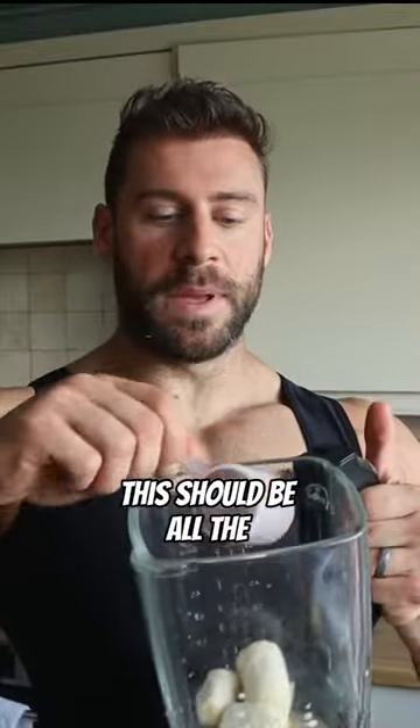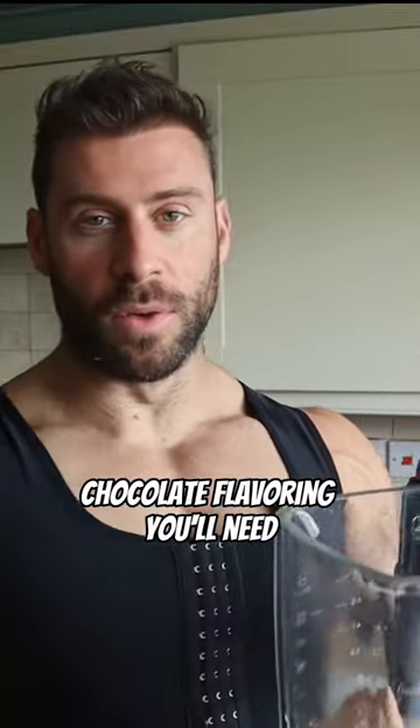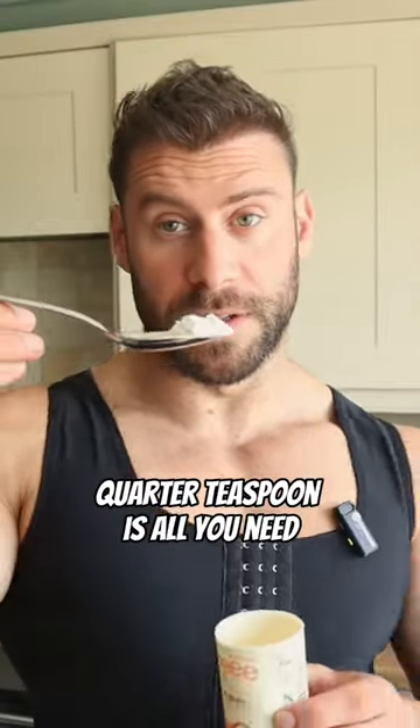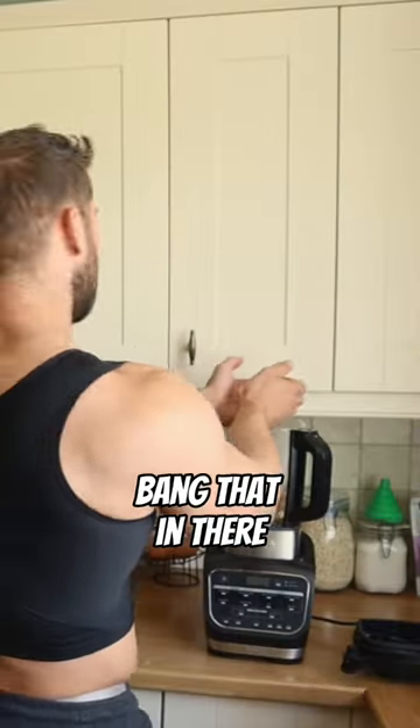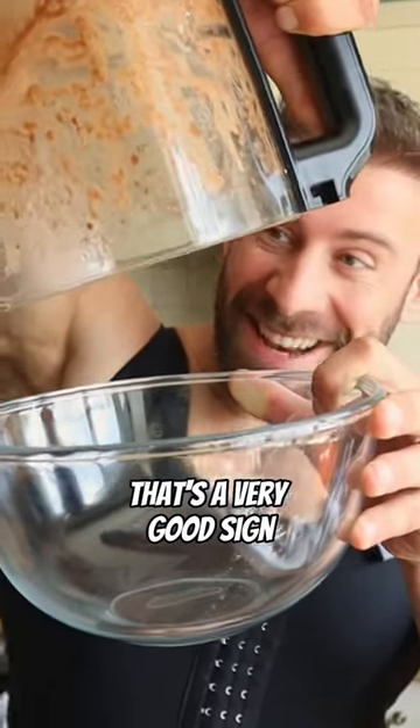Chocolate whey isolate — this should be all the chocolate flavoring you'll need. Now the secret ingredient: xanthan gum. A quarter teaspoon is all you need. Final ingredient: just a few cups of ice. Bang that in there — that's a good sign, that's a very good sign.